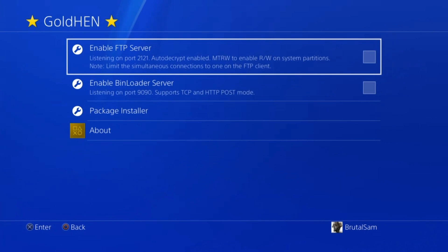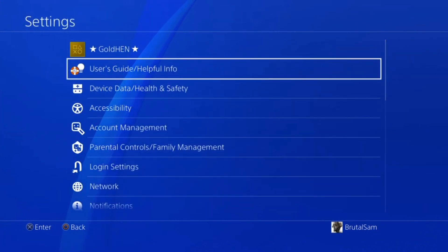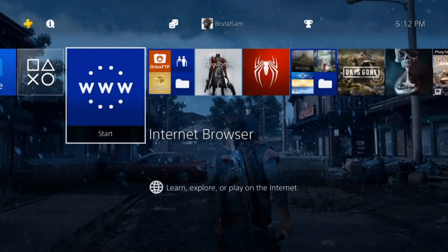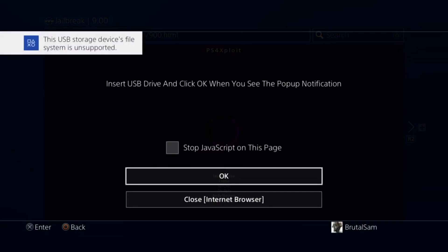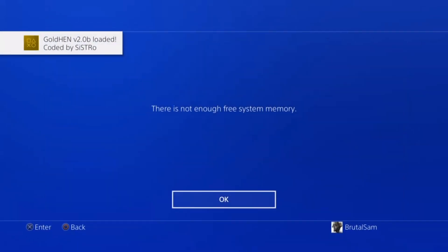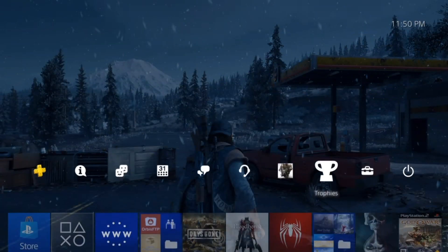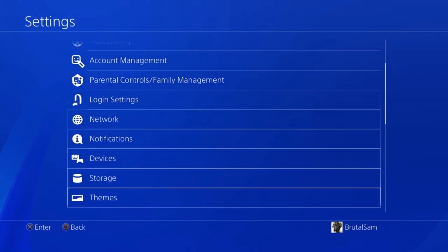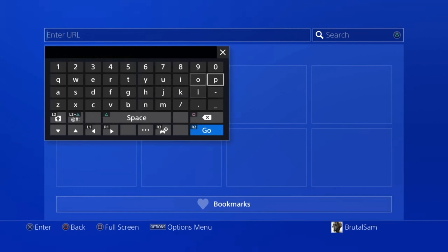This jailbreak is much more stable than 6.72, 7.02, and 7.55. I highly recommend that you update to 9.00, especially if you are on 7.55 or 7.02. I've been testing it all day and the longest it took is three attempts — it always succeeds on the first or second attempt. The worst that happened was the third attempt, so I highly recommend updating to 9.00.